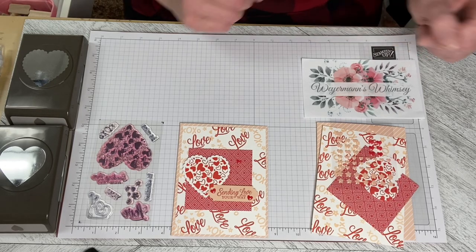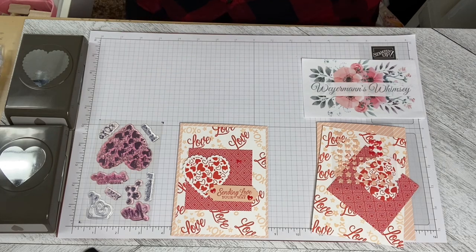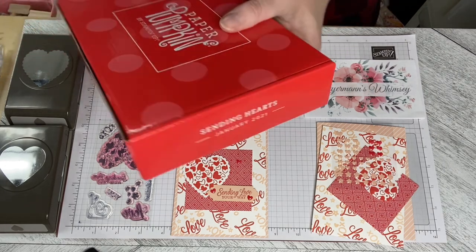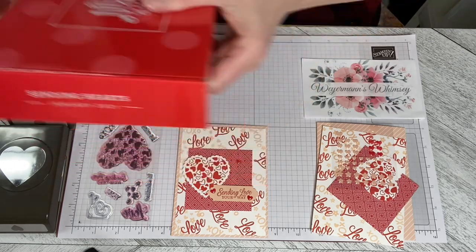Hello and welcome to Wireman's Whimsy. I'm Lorraine and today we are doing another outside the box for the Paper Pumpkin January 2021 Sending Hearts Kit.